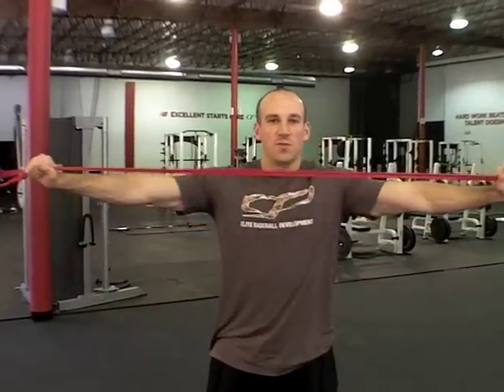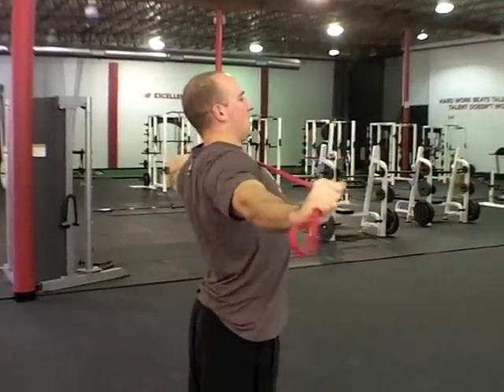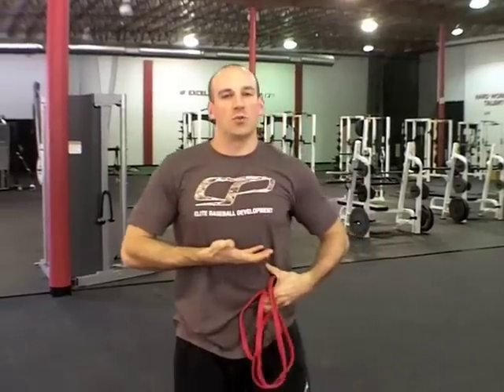The two biggest mistakes I see: first, when you see folks from the front they may look great, but turn to the side and they're doing their band pull-aparts in a ton of extension. So the first cue is to get them down into a neutral spine posture so that when they do these they're actually working at the shoulders.